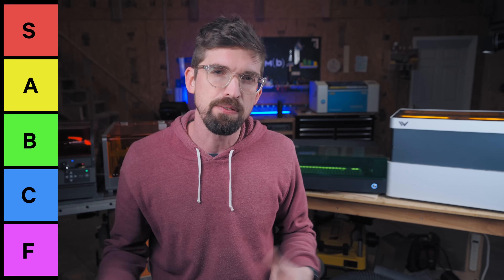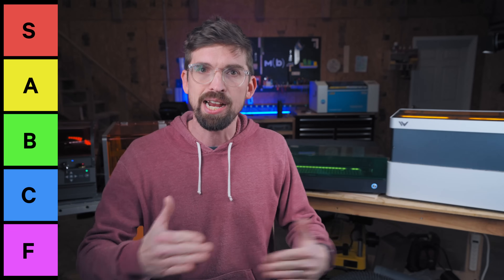So what is the best fully enclosed desktop laser that you can get? I've got four of the very popular ones right behind me and I thought it would be fun to do an old school tier list to give you my recommendations and how these kind of stack up against each other. Let's jump into it.